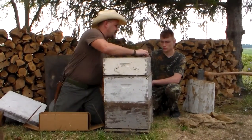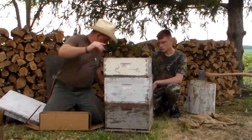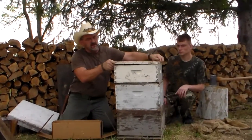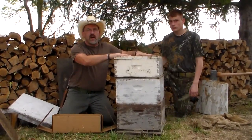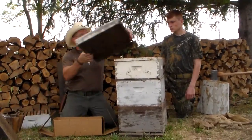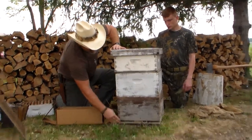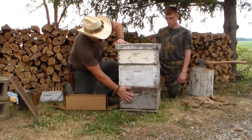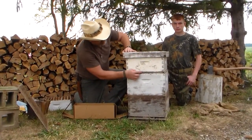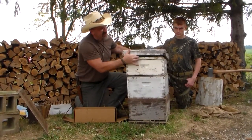The next thing you'll need is an inner liner. This goes onto the top to keep your honey from getting built all over the top of your super, and then your top goes on next. To review: you've got your base, your deep supers which are the deep ones, your queen excluder, your shallow super, your inner liner, and your top.